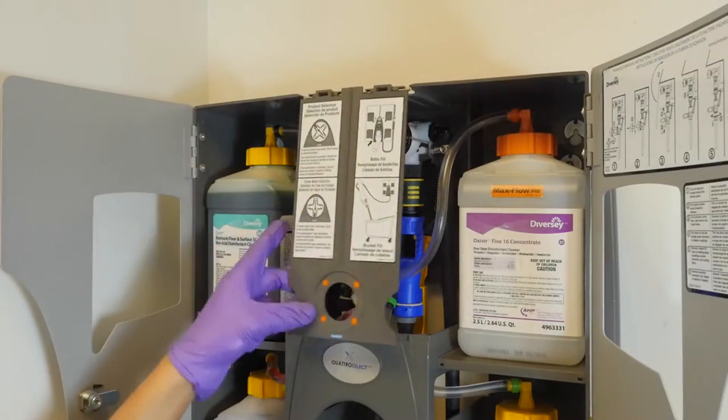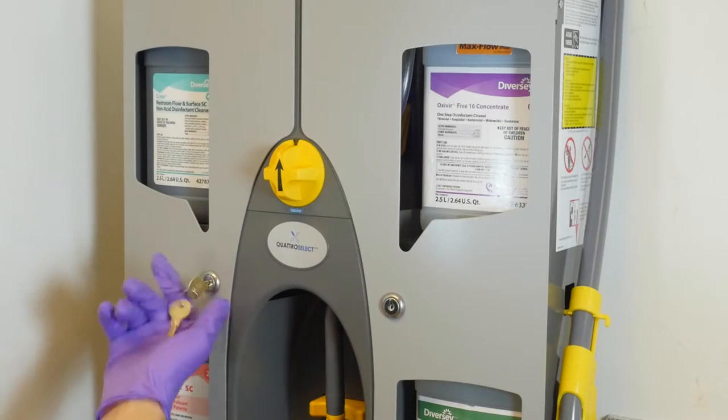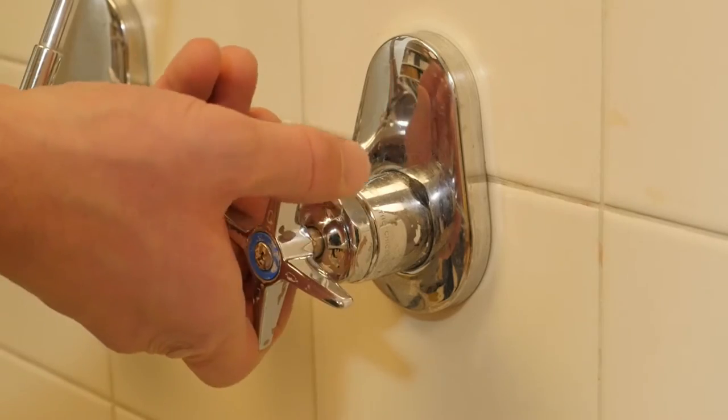Step 6: close the access panel and replace the yellow selector knob. Be sure to close and lock the doors. Finally, turn on the water supply.